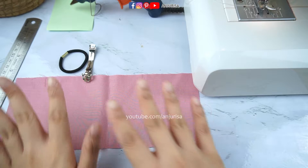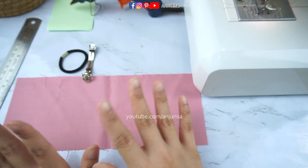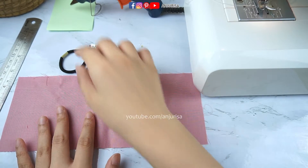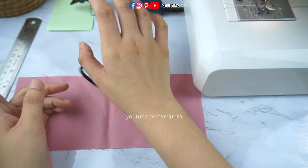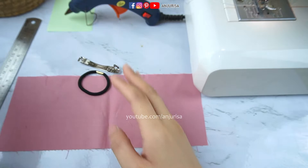We are going to need some scrap fabric — you can use any fabric for this, literally. Then you are going to need some hair ties, hair clips, a hot glue gun, and needle and thread.